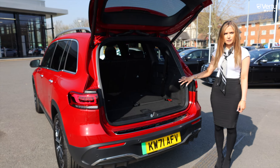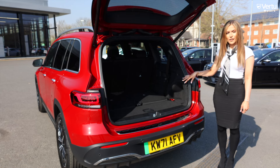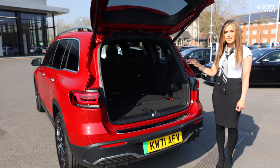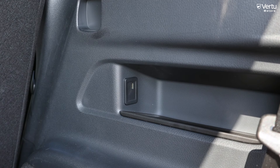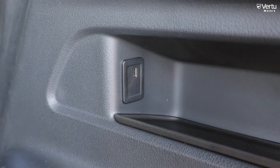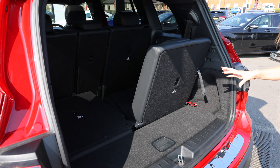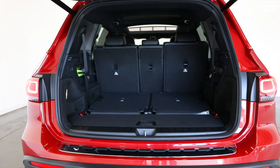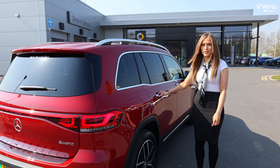As this is the seven-seat version, this gives you a boot capacity of 465 litres. The five-seater option increases that to 495 litres, and with the seats down you get just over 1,700 litres. In the boot there are also USB-C ports for rear passengers. Pulling the levers brings up the third row of seats, which does reduce luggage capacity.